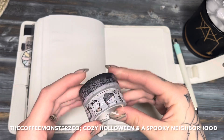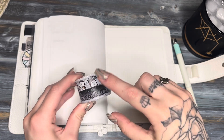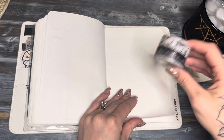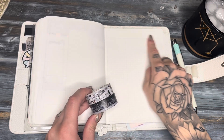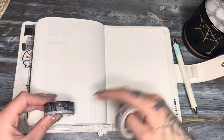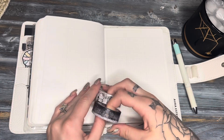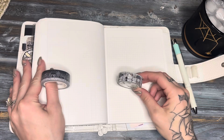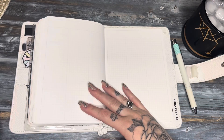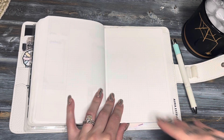I'm going to go ahead and lay down the washi. I'm going to be using both of these — I think this one's going to be on top on every other page. Starting this week, I'll have this one at the very top and this one at the bottom, but then every other day it'll be the opposite. You guys will get the gist as I do it, so let's jump right in.